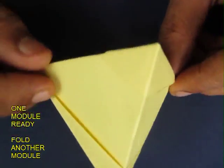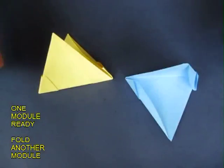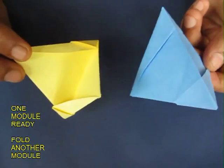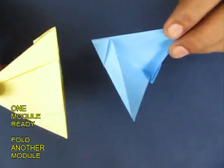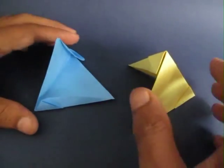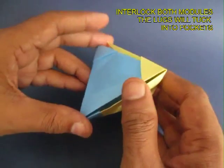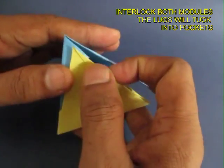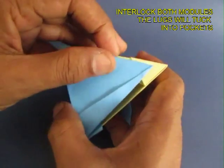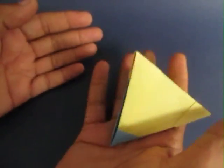Make another similar module. After assembling both modules — the blue one is the second module, the yellow one is the first — the pockets of one will go into the lugs of the other. Here you see the lug going into the pocket. There will be four lugs and four pockets in total, giving you a beautiful tetrahedron with four apexes and four triangles.